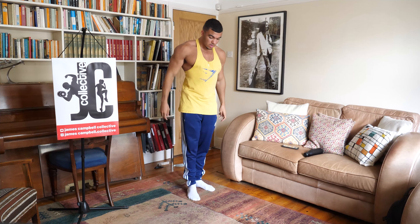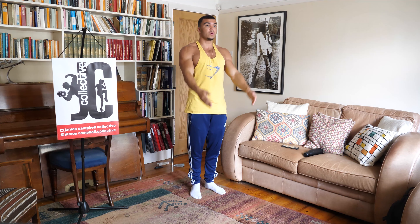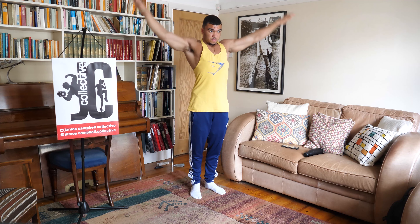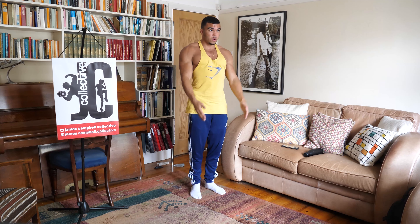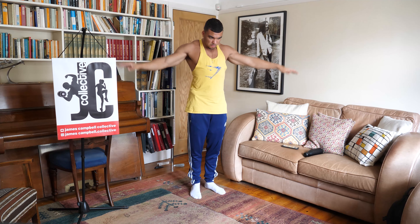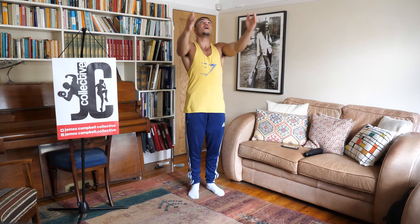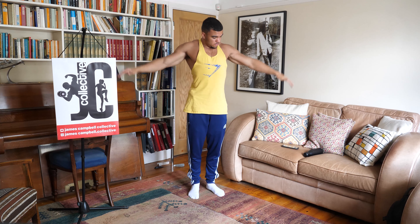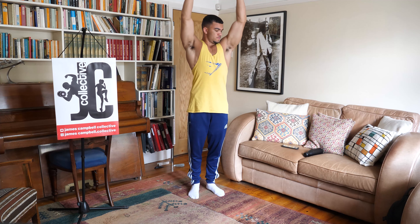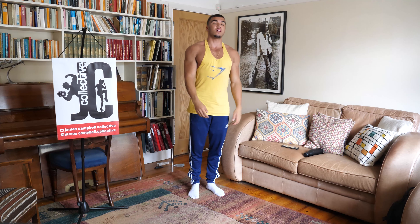Both palms face in, we're going to go up with the arms, turn our palms out, and then bring them down by the side. So we go up, up, and down. Three, two, one, and relax.